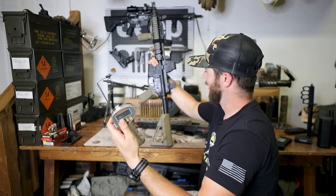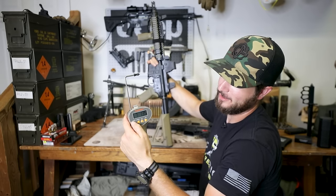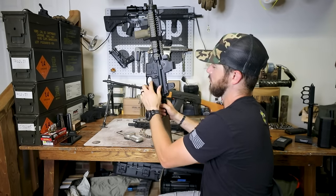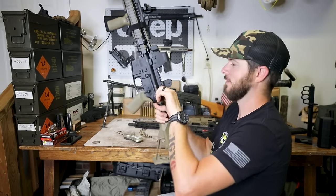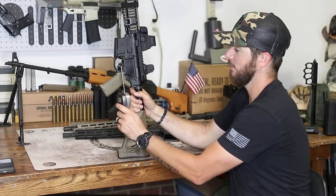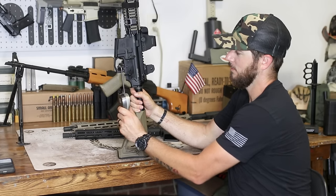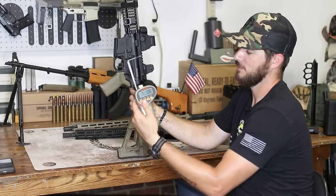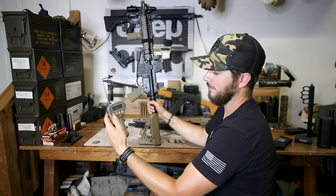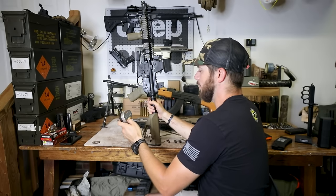Just to be consistent, I'll switch the paddle over to semi and measure it there as well. Seven pounds ten ounces — 7 pounds 10 ounces on semi. Very nice.